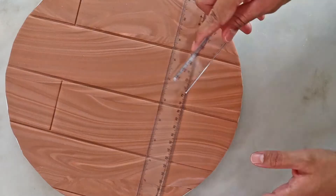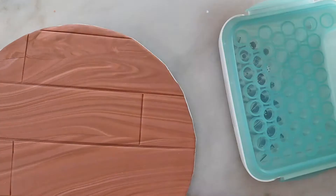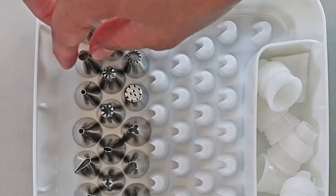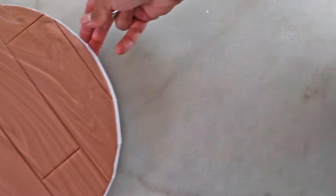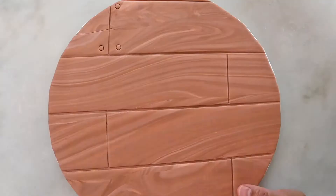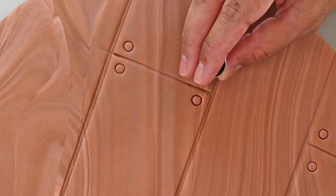Make sure to skip every other wood panel when creating the horizontal line. Then we're going to use a round piping tip to create the nail heads. I'm using Wilton tip number 10. We want to place a nail in every corner where the panels meet.